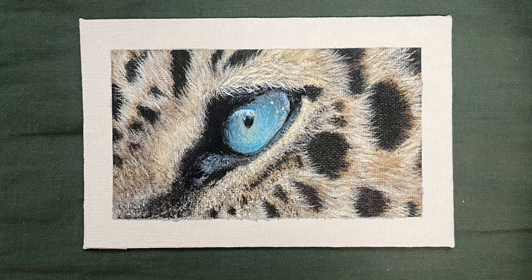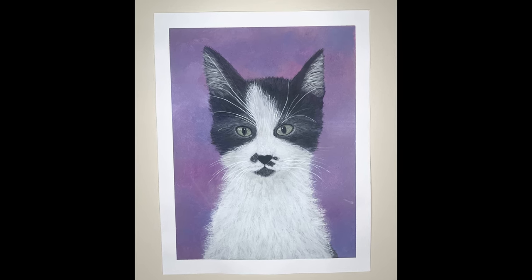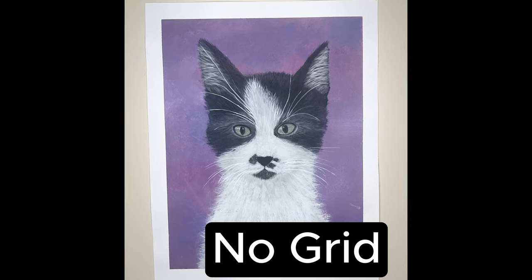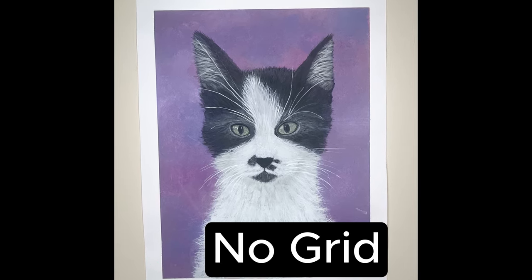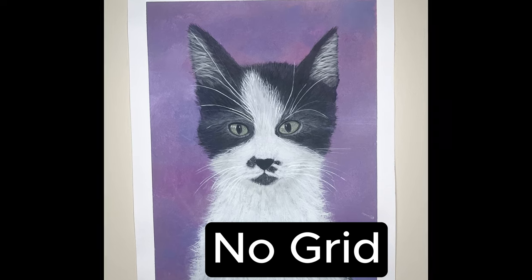Next one is Suki, the cat that we used to have and unfortunately passed away. Did I use a grid on this painting or not? If you said no grid, you're correct — there was no grid. It's slightly off. I just winged it with the sketch, no grid on this one. You can see the difference between the grid and no-grid paintings.